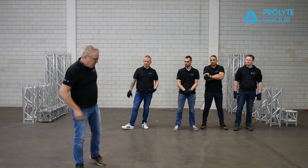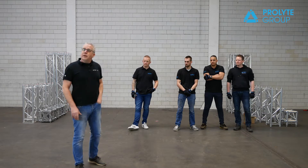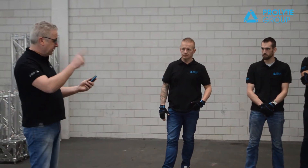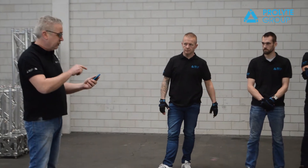Are we ready? I will have my stopwatch on there, which I am going to start up. And as soon as I say start, then you can start. Start!